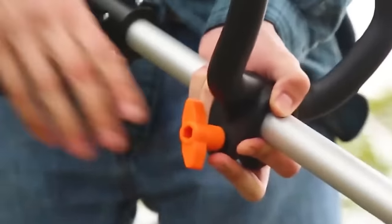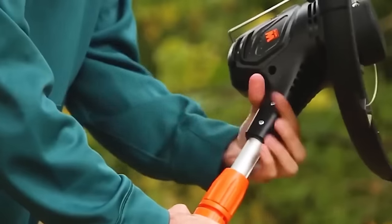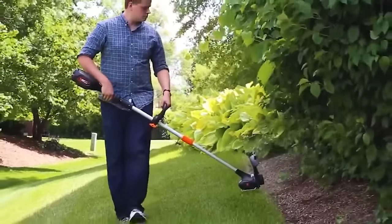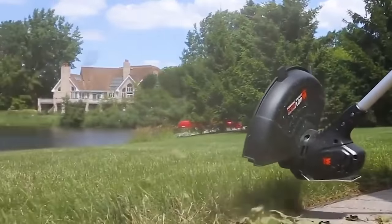Eliminate gasoline, extension cords, and required maintenance with alternative wire pruners. The telescopic stem extends from 51.5 inches to 68.5 inches with a quick-adjust lever.